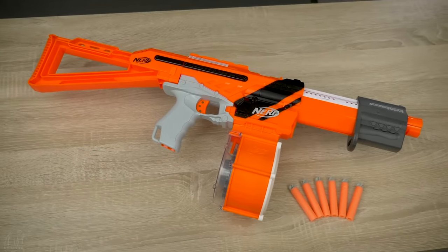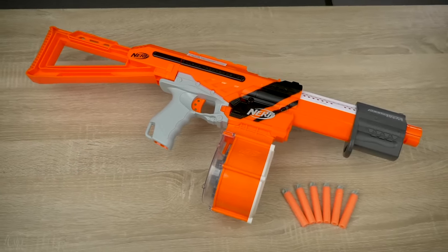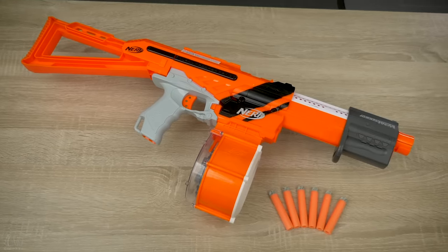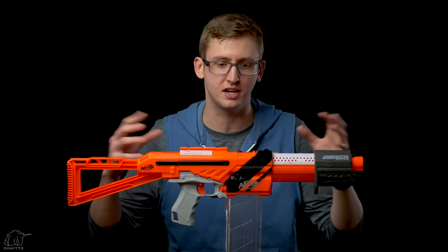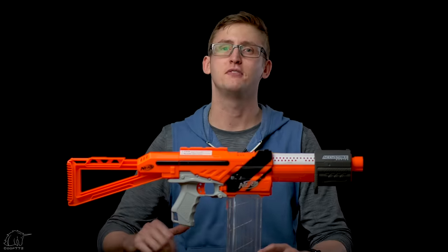The Accutrooper is a reskin of the Alpha Trooper, which is a spring-powered, pump-action, slam-fire-enabled, magazine-fed blaster. Just like the other recent reskins that Hasbro's released, this is pretty much just a direct reskin with fancy paint and a few minor tweaks. So let's get into the review.